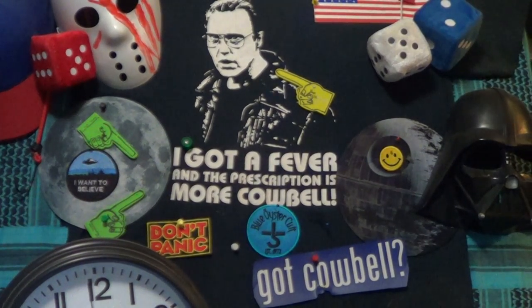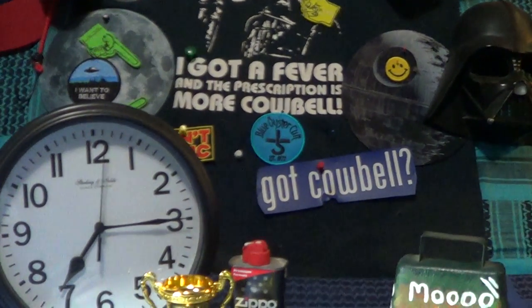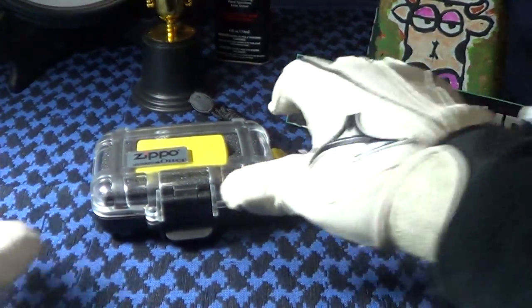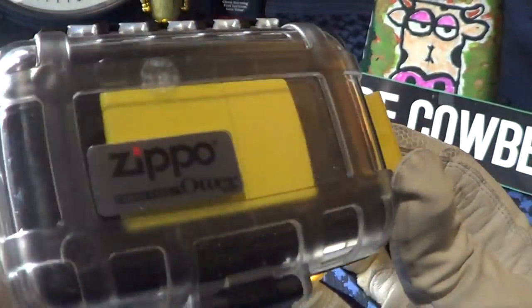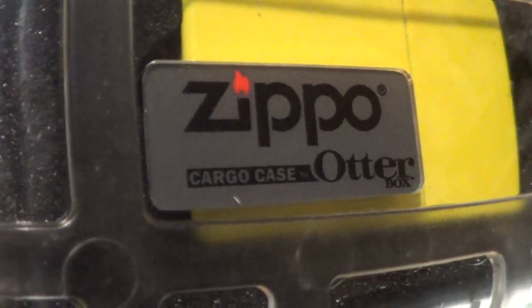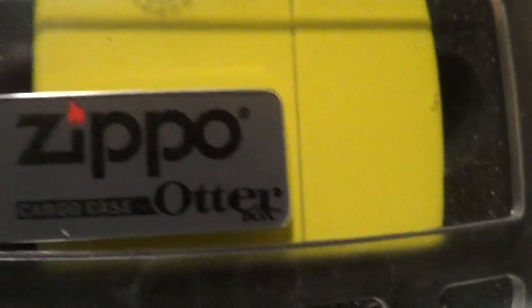Today we're going to take a look at a Zippo accessory. This is made by the Otterbox company — you can see it's a Zippo cargo case made by Otterbox.